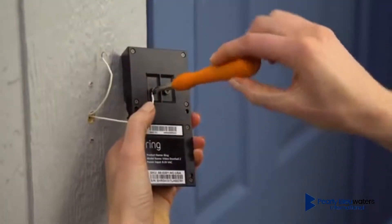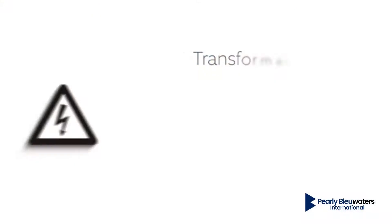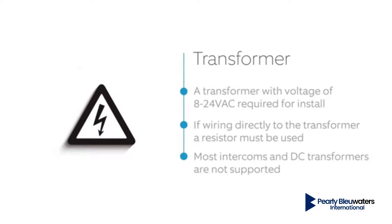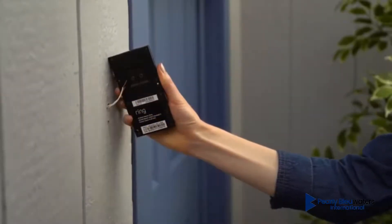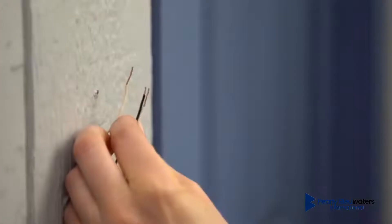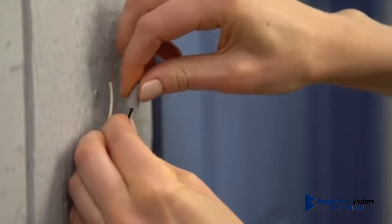Now, connect your existing doorbell wires. If you're wiring Ring Doorbell to existing wires, you'll need a transformer with a voltage of 8 to 24-volt AC. A resistor must be used if you're wiring directly to a transformer. Please note that most intercoms and DC transformers are not supported. If your existing doorbell wires are too short to wire to Ring Doorbell, you can use these wire extensions and wire nuts to connect them together. To use the wire nuts, hold the wires together and twist the wire nuts clockwise over them until they're secure.